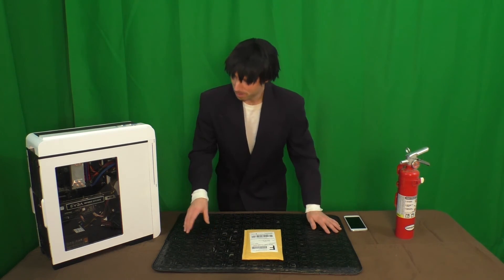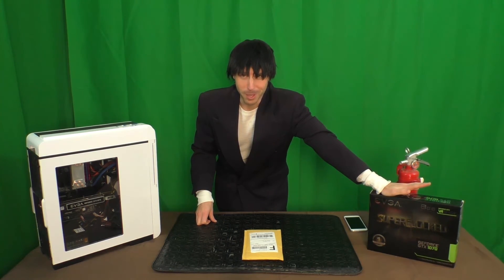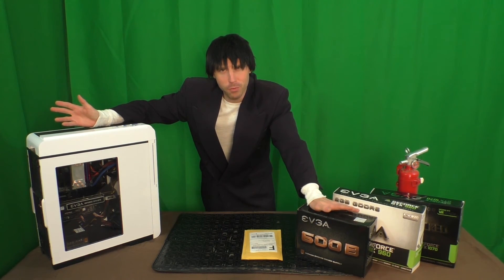manufacturers of, well, that sort of thing. Now, I'm not gonna say that I'm an EVGA fanboy. That would, after all, be a gross misrepresentation of the affair. I mean, have I purchased things from EVGA before? Sure I have!